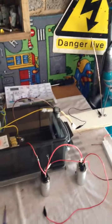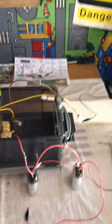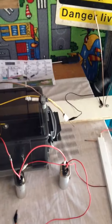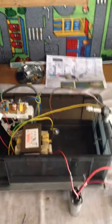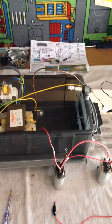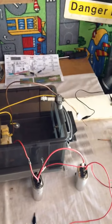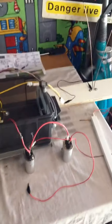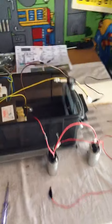I want to show you my new power supply for the Tesla coil and explain how important it is to make sure that the system is in resonance and in perfect balance. I will show you how massive a difference it makes to the output.